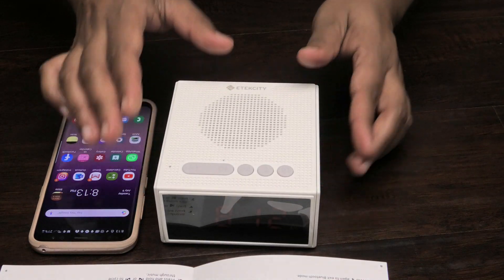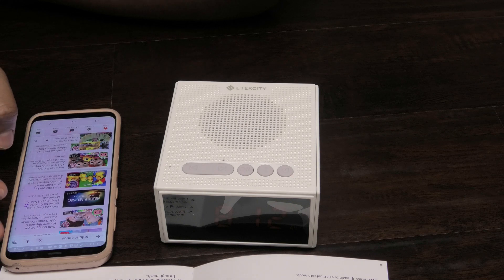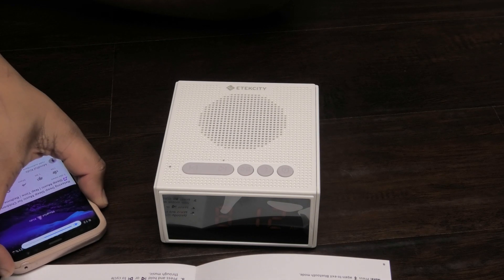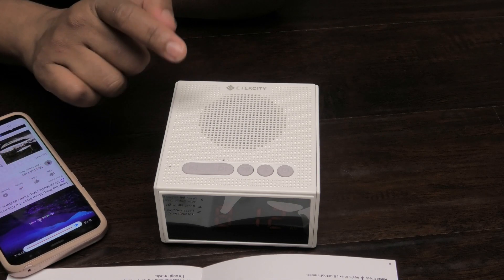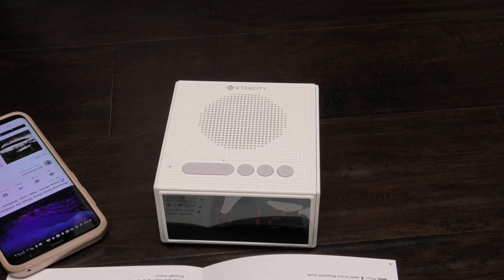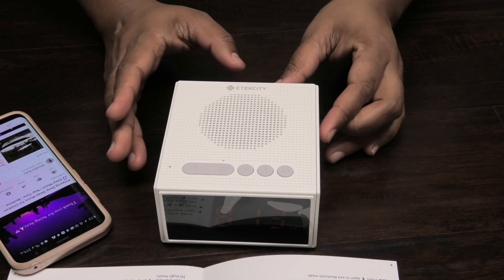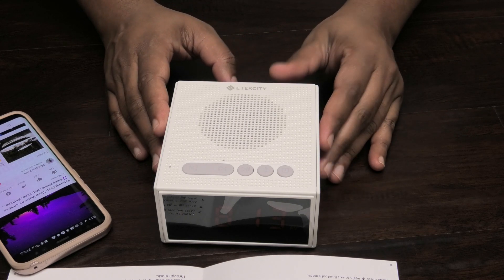Now that we're connected, let's play some music. Let's try sleep music for children. I'll raise the volume on my phone and I can hear it playing. This is perfect if you have kids and you want to play music in their rooms — you can control it from your phone. You can play nursery rhymes, stories, and they can listen and fall asleep while you're in your room.